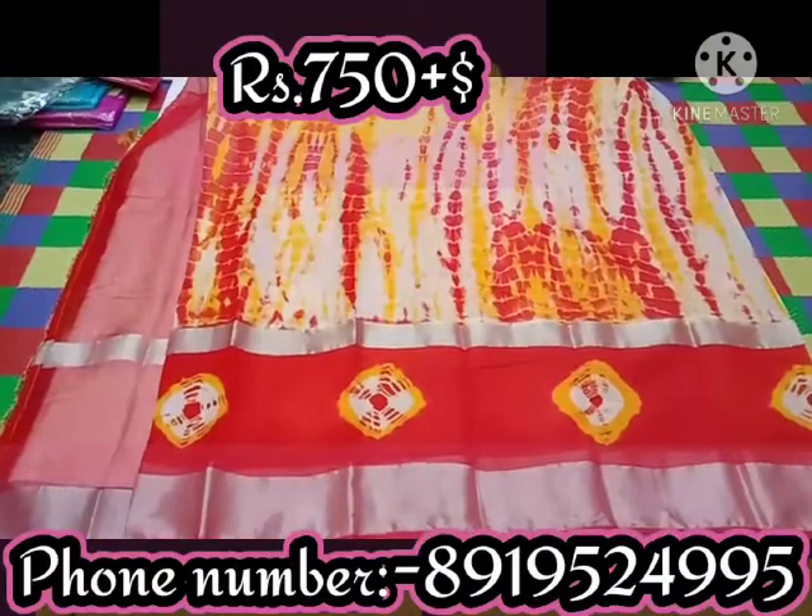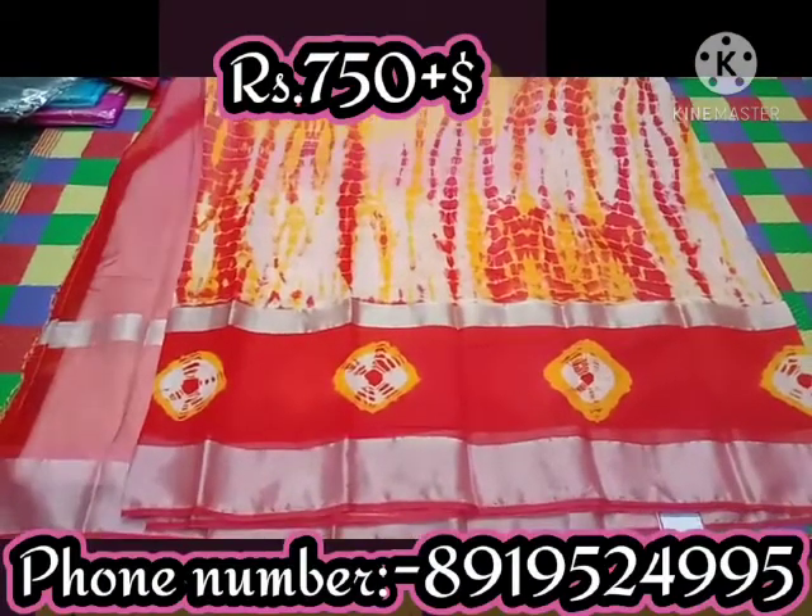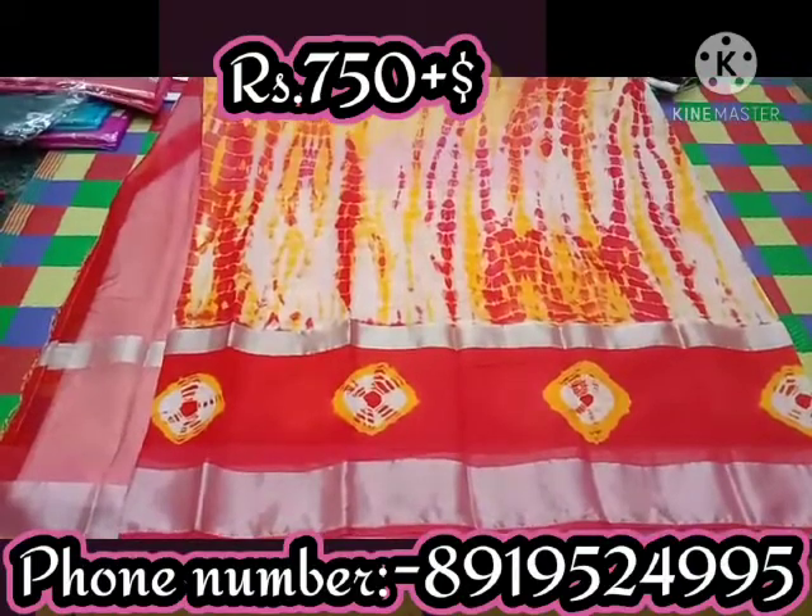I am going to show you a linen shibori print. This is a white saree.